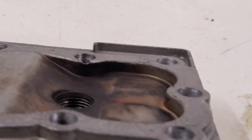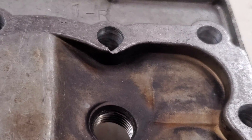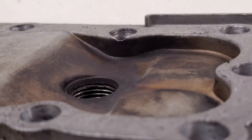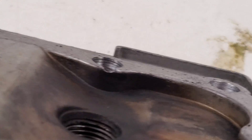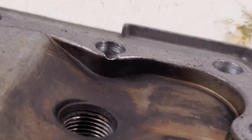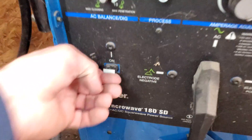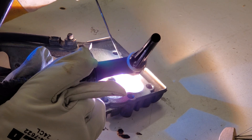I tried to start it with the stock head to get some numbers into the computer, but I was losing compression. I realized the problem is this little crack inside the head. So I'm going to fire up the TIG welder and carefully TIG weld this gap closed.